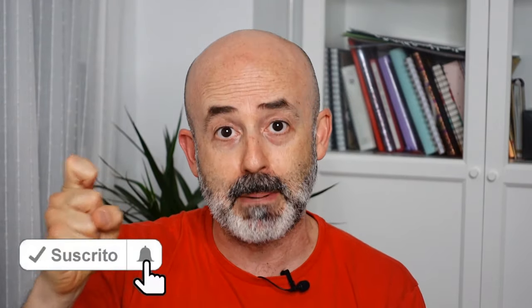Espero que os haya gustado el vídeo. Recordaros: suscribiros al canal si no estáis suscritos, esto es importante para el canal; darle a la campanita para que os avise cuando haya un nuevo vídeo; darle a me gusta si os ha gustado el vídeo. ¡Nos vemos en el próximo vídeo! ¡Chao!